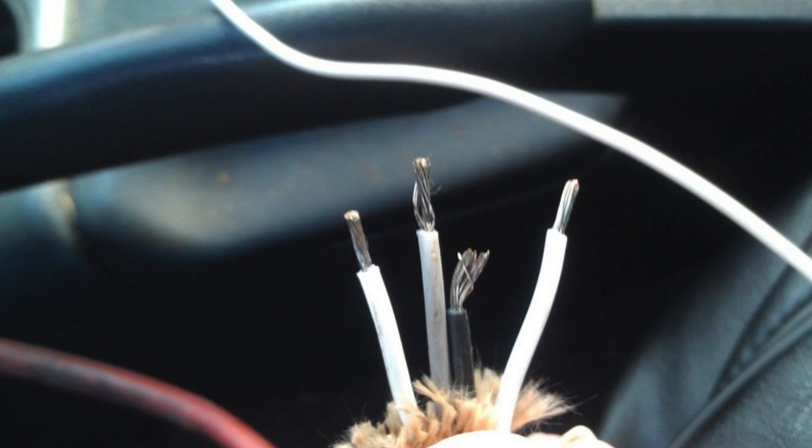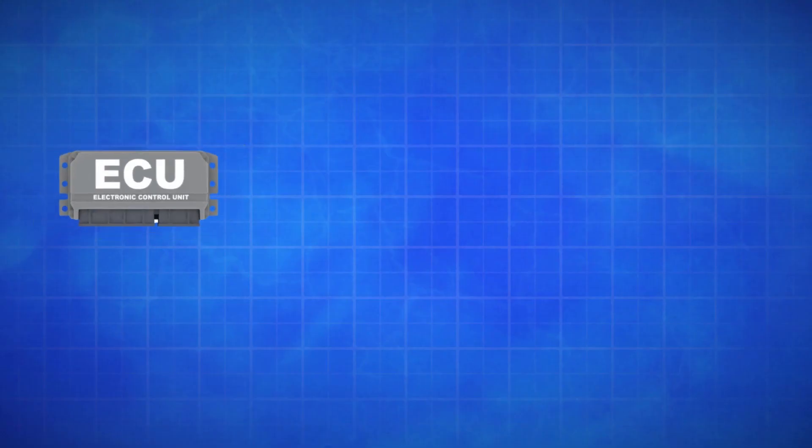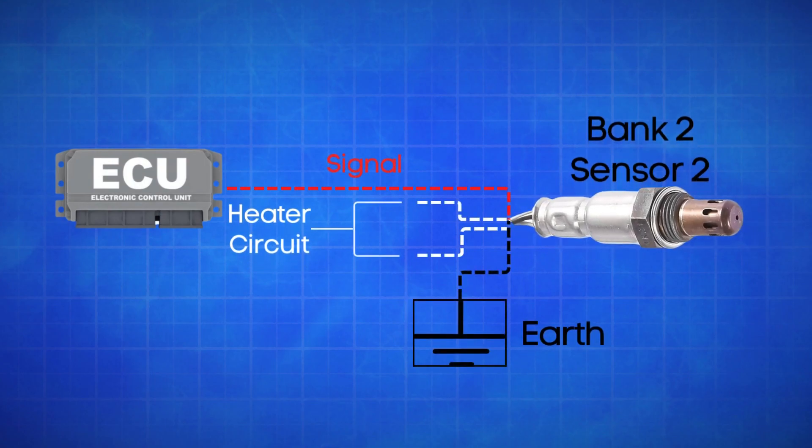An oxygen sensor typically has four wires. Two are dedicated to the heater circuit within the sensor, and they're often the same color. The other two are signal wires: one is a reference ground, and the other is the actual oxygen signal wire. If the ECU detects that the actual oxygen signal wire in Bank 2, Sensor 2 is registering a high voltage for too long, it will trigger the P0156 code.